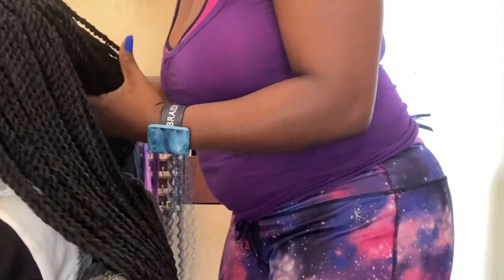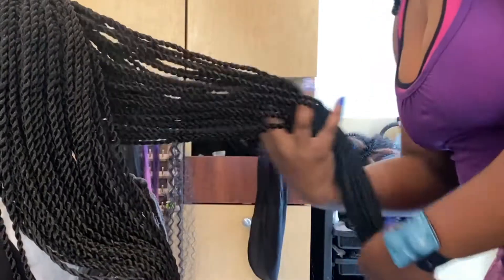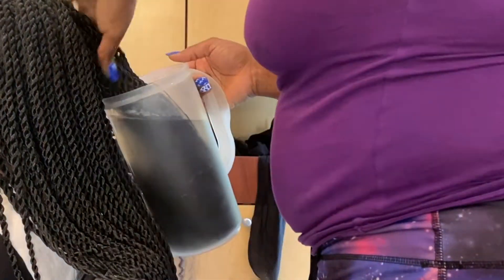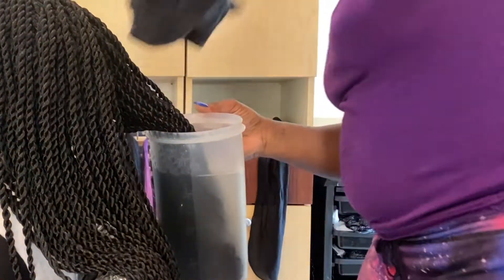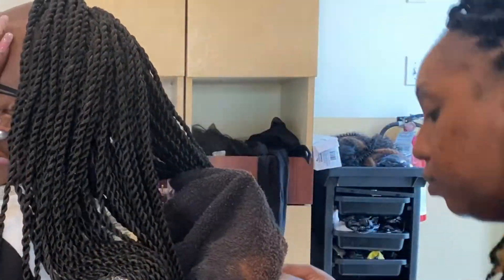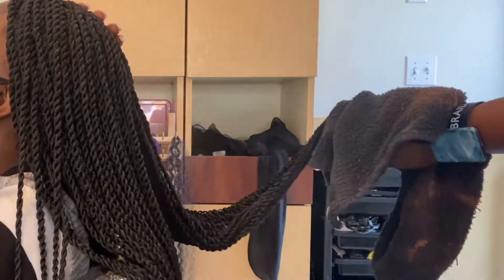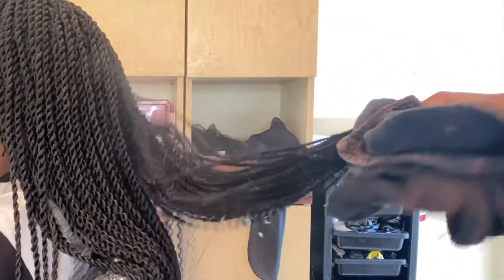Here I'm about to dip my client's hair. I either do three sections or two — today I'm only doing two. I take the hair and put it in a Kool-Aid pitcher. I have a good grip on that pitcher, which is why I like using it to dip clients' hair. I go all the way down and do an up-and-down motion with the very tip.